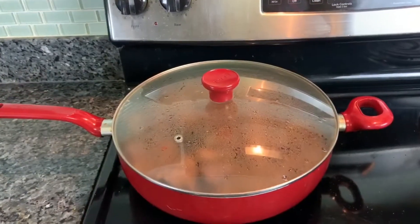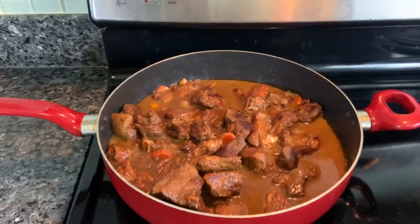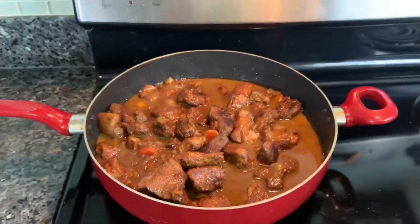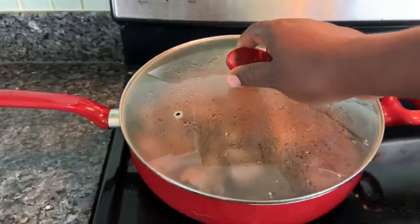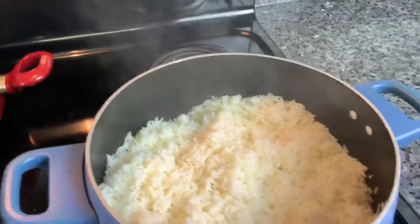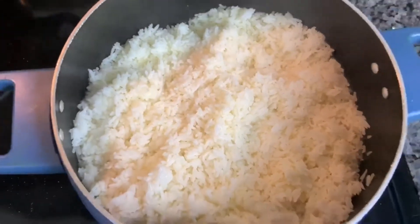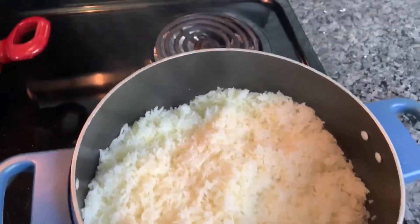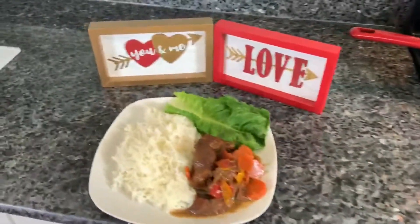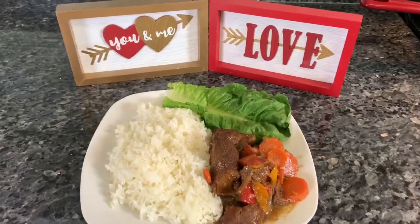Alright people, so I finish him. I see you have the rice — rice and all. And then over here, you have my wife's plate.